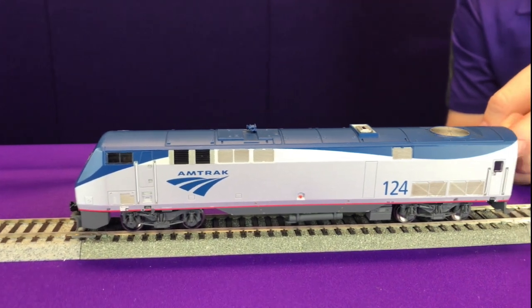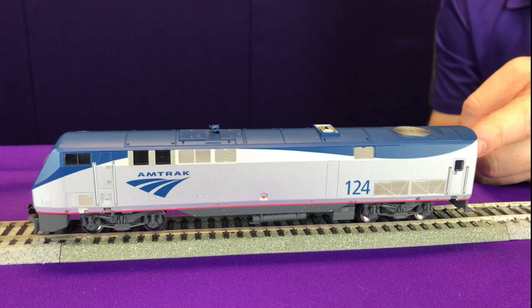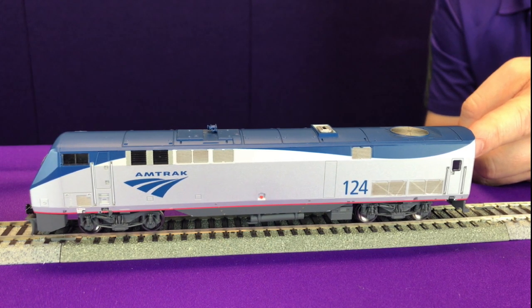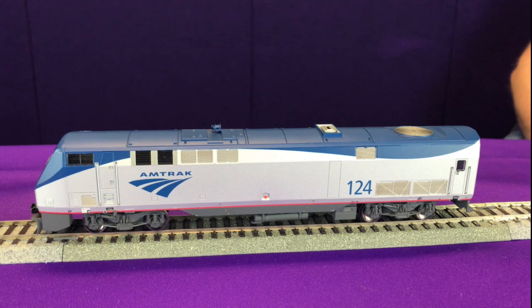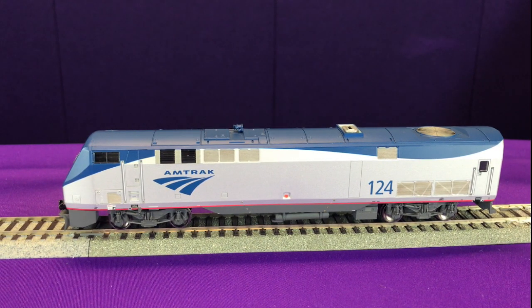Put my hand behind it, and you can kind of hear how the diesel engine is notching up. Now when I bring the throttle back to 0, you'll hear the intensity drop and you'll hear the prime mover drop back to notch 6. But because head-end power is enabled, it will never notch below notch 6.